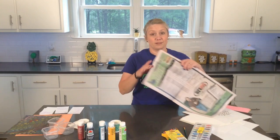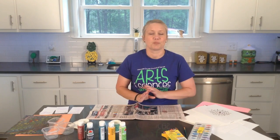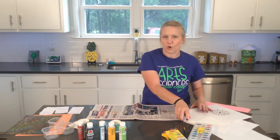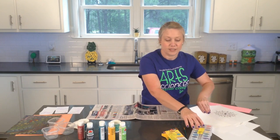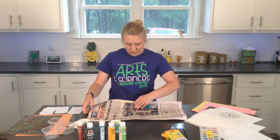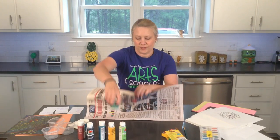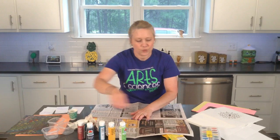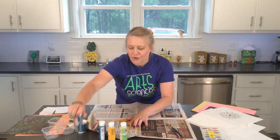First of all, we will start with protecting your surface. Any time that you use paint, it's a good idea to protect your surface, whatever you're working on. If you have an old shirt or anything that you want to cover up your clothes with, that would be just fine. You can get an old newspaper or anything and lay it out to protect your surface.